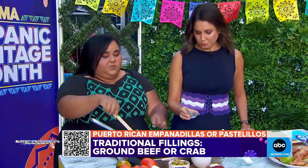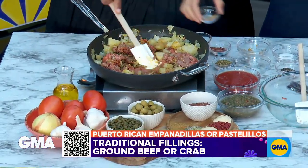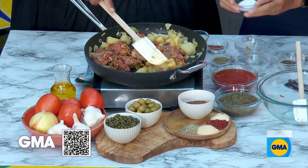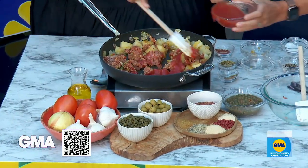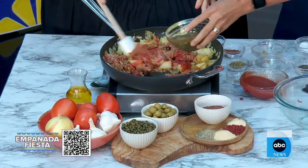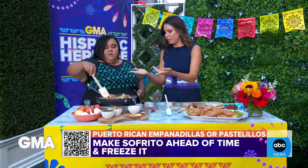A little bit of the tomato sauce. Just a teeny bit of salt — you don't really need much because the sazon already has salt. A little bit of sofrito. Sofrito has cilantro, onions, garlic, and tomatoes. Gotta have sofrito.